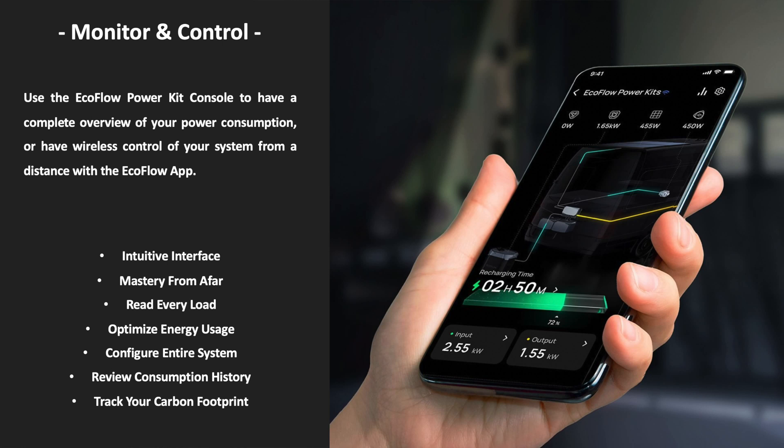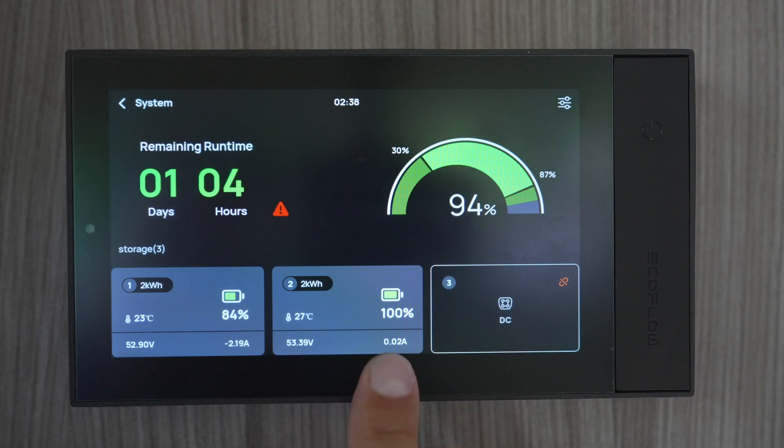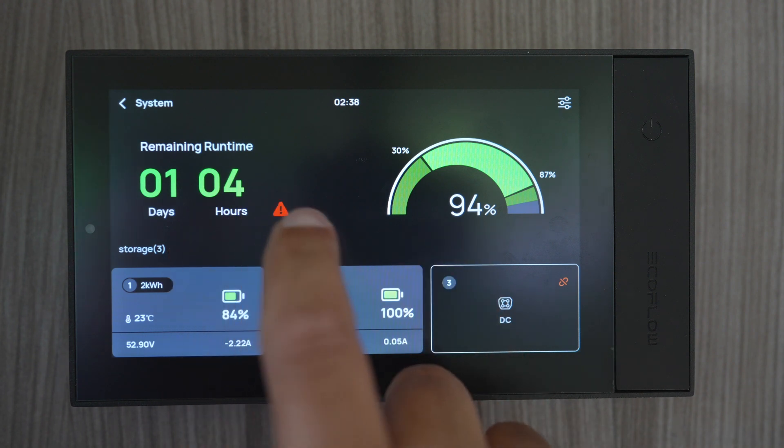As well as having an app that interfaces with the Power Hub — letting you see all the charging and discharging — you can also buy the Power Kit Console, which is a 7-inch IPS touchscreen display that connects via an RJ45 cable to the main Power Hub. I used this while I was there and thought it was really nice — it was responsive, the graphical user interface was clear and easy to use. I didn't look at any instructions and was able to work out what everything did with absolutely no problem. Some competitors' interfaces are confusing and difficult to use even for regular users, so this is a big plus for EcoFlow.